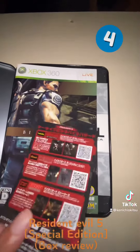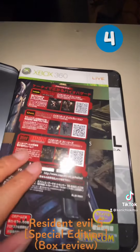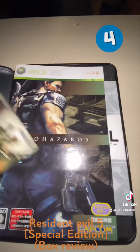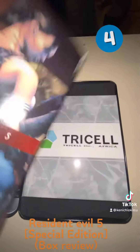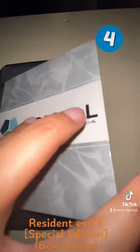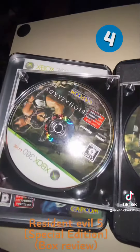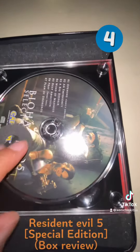So let's try to open this up. Since this is a Japan edition — this is the Xbox Live instruction book, and this is the Xbox 360 disc.